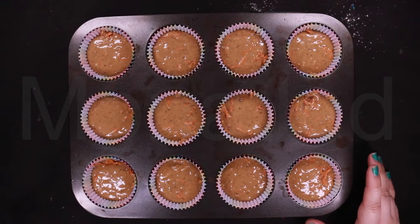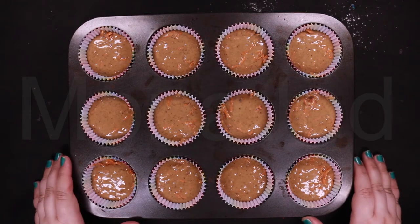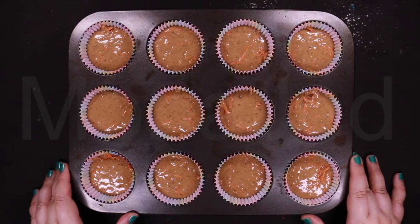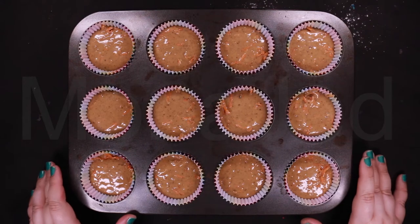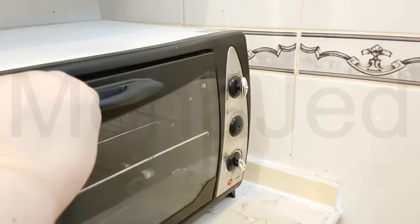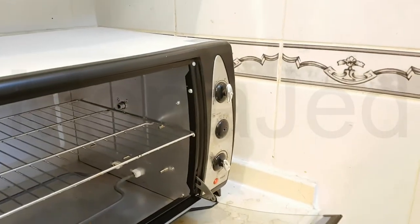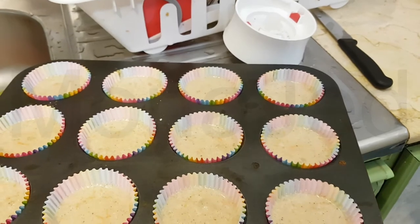They're all filled with the batter. I'm going to put it in the oven at the baking time and oven temperature that she has suggested. Oh, it's hot — so let's put this in!